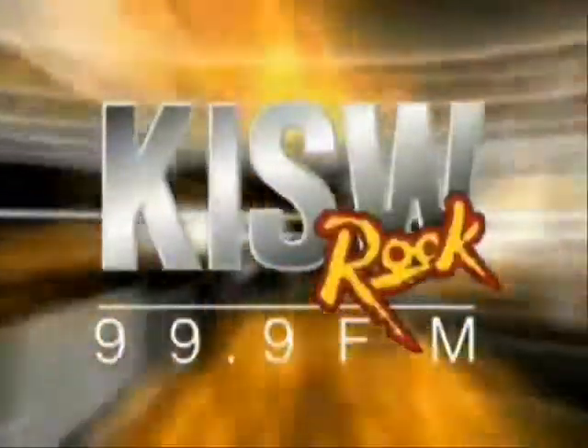99.9 ROCK KISW. Hey Rockaholics, this is Hot Kyle here in Hot Kyle's Kitchen.